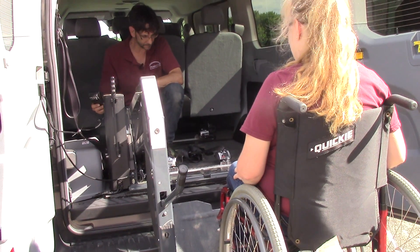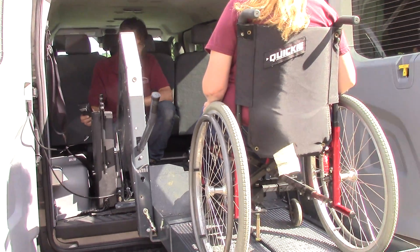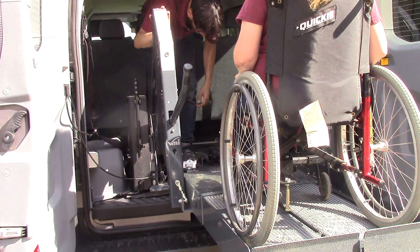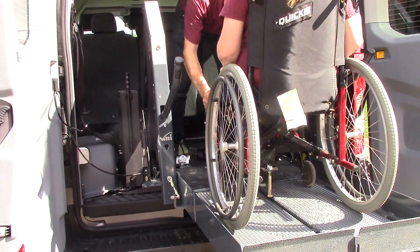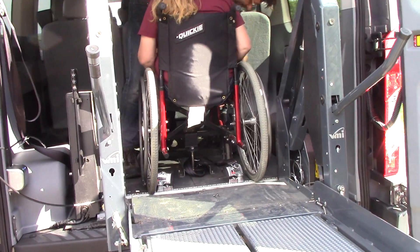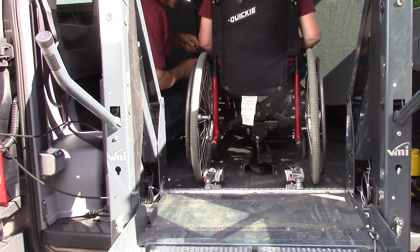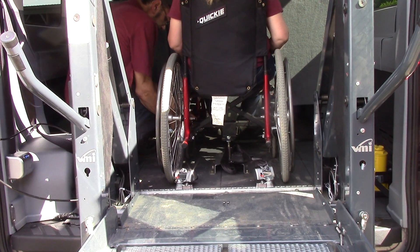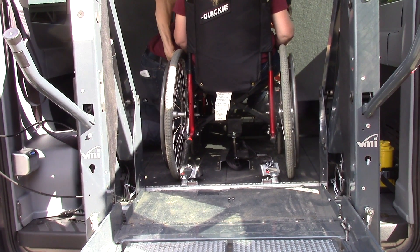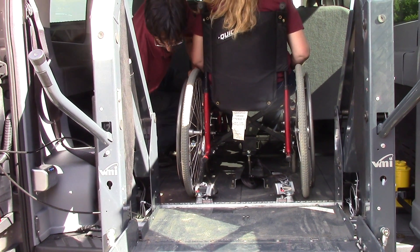Once we get to floor level, we're going to go in right over the tie-downs. You'll notice we have these adjustable tracks which allow you to put the user in right where you want them to be and access the wheelchair brakes, coming in right in this position. Now I'm releasing the tie-down and connecting it to the frame of the wheelchair. Of course these types of manual tie-downs do require a little bit of mobility on the part of the care provider.